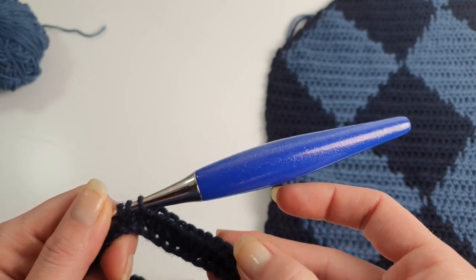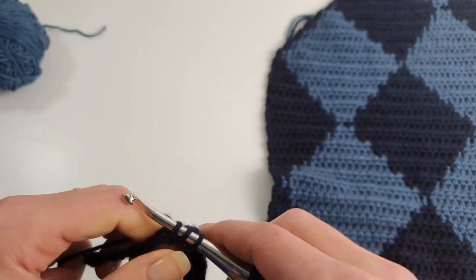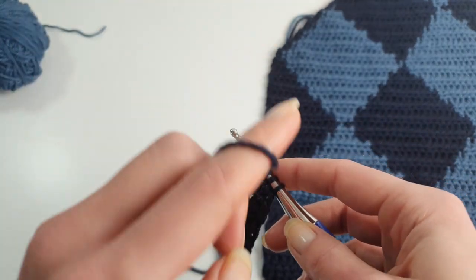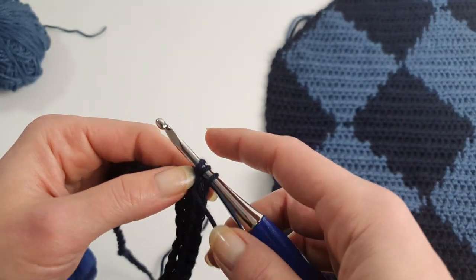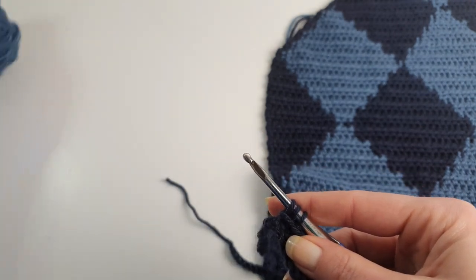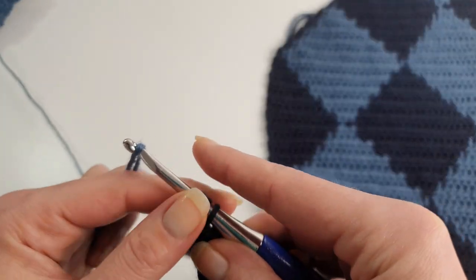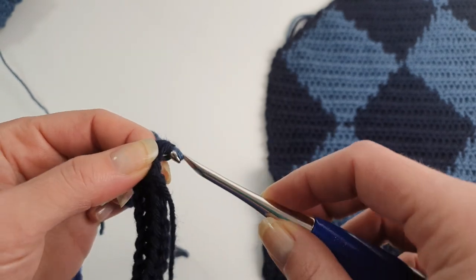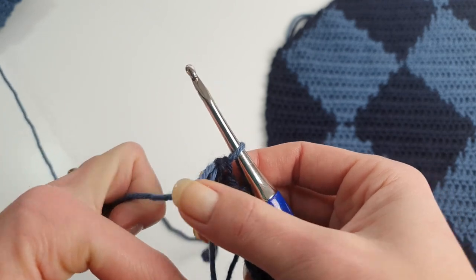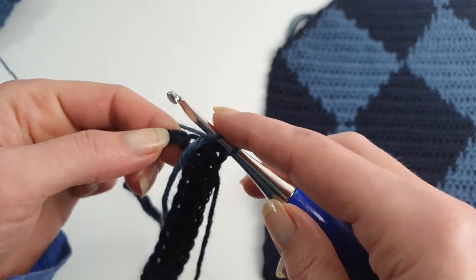When I need to change the color to make this a wrong side row, instead of letting the strand of yarn in the back I will put it in the front. Remember I told you that always the strands of yarn stay on the wrong side. Now because I want this first row to be a wrong side row, I'm just putting the strands of yarn in front. This is the only thing you have to do to keep the same pattern as the other front panel.